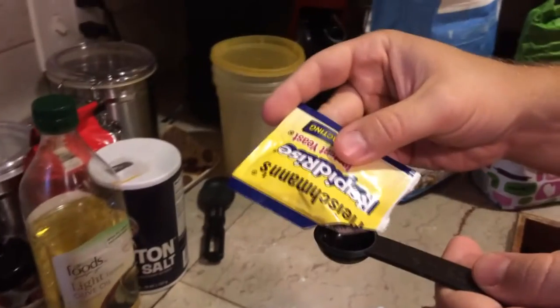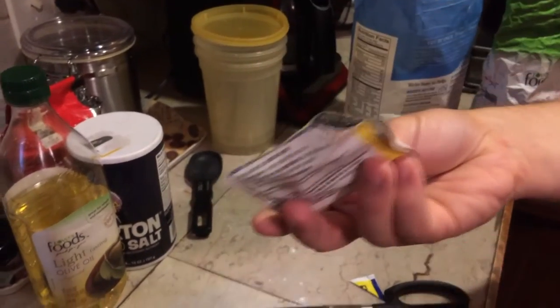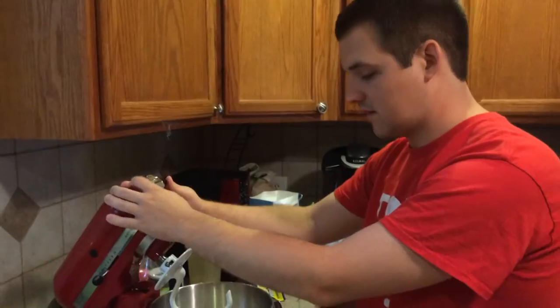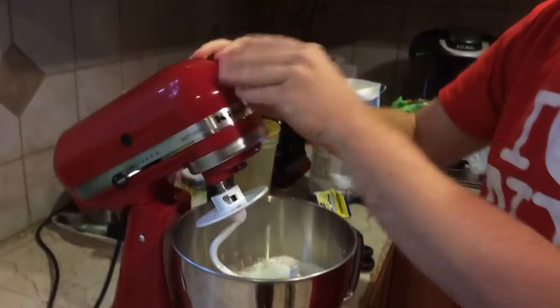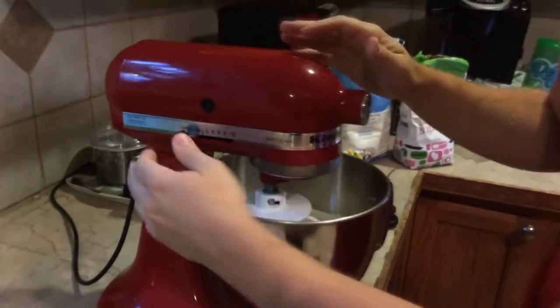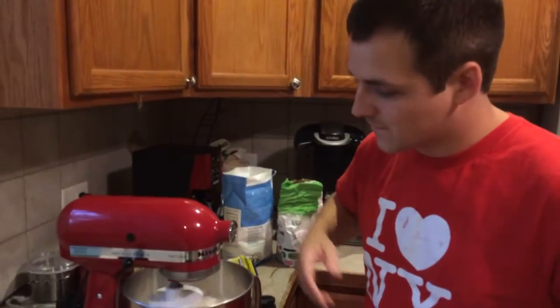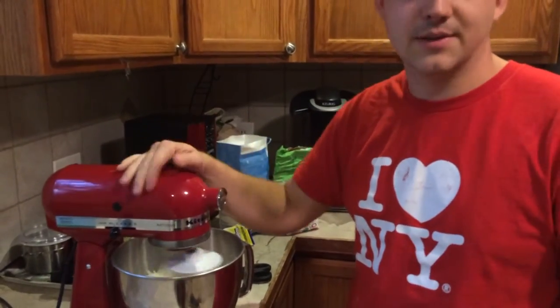We're doing about two teaspoons of instant yeast. Now we just need to mix these up in our food mixer. If you don't have a KitchenAid you can use a food processor or do it by hand — it just takes a long time. We're going to incorporate all these dry ingredients together with our dough hook, just mixing for about 30 seconds on a medium setting.